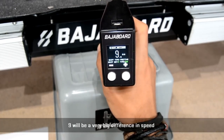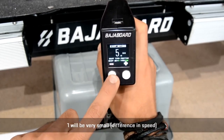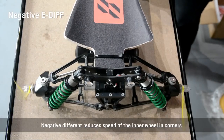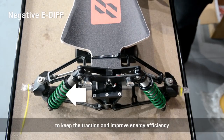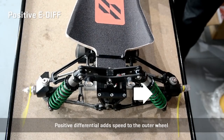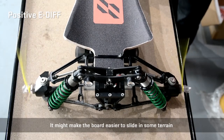At nine, there will be a very big difference in speed between the inner and the outer wheel. One will be very small. Zero will turn it off. Negative differential reduces speed of the inner wheel in corners — it's good for normal cruising as it will help to keep traction and improve energy efficiency. Positive differential adds speed to the outer wheel; it's good if you want to push more speed into corners, though it might make the boat easier to slide in some terrain.